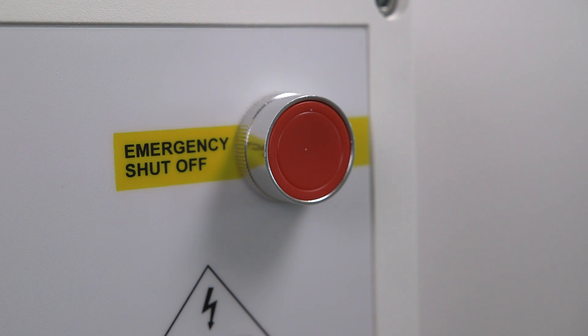Each Merlin panel comes with an emergency push button mounted on the fascia. Once pressed, all utilities will be disabled.